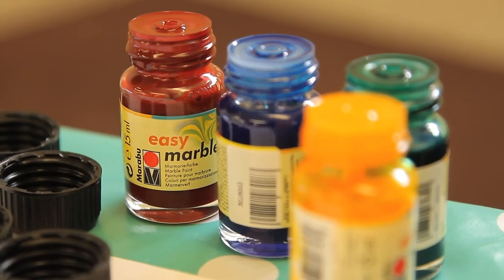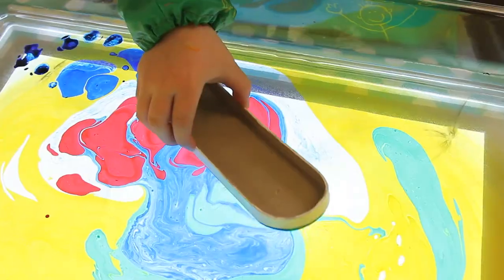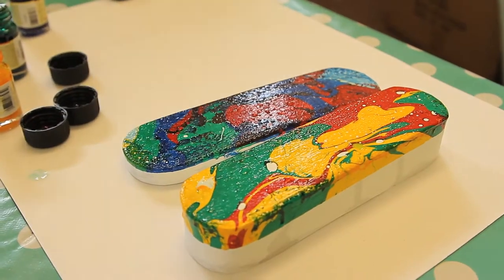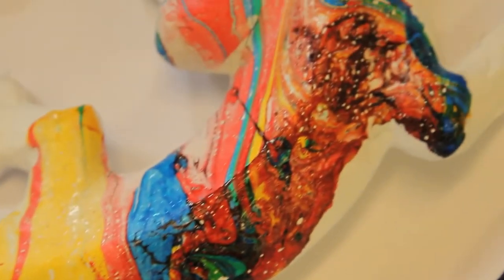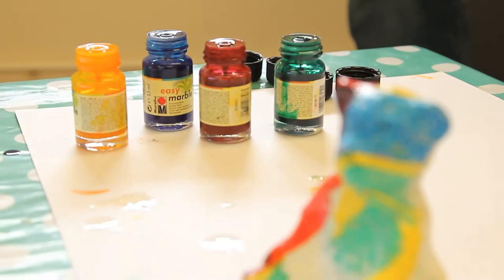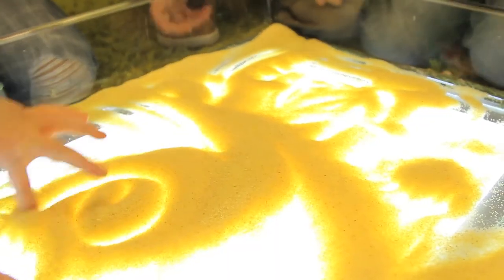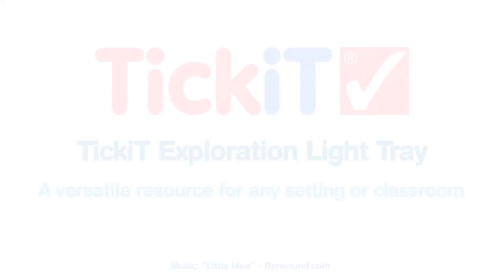The use of specialist paints, such as marbling paint, looks spectacular when lit from below. Children will love to create vivid patterns using marbling paint — each one is a work of art and everyone is completely different. The Exploration Light Tray has so many uses in the classroom and is made to last.